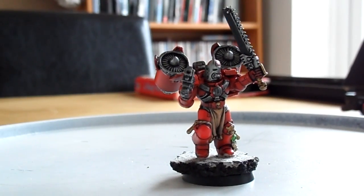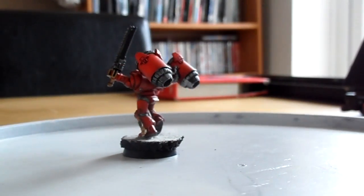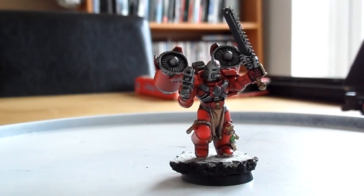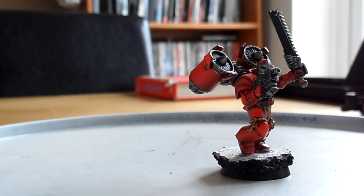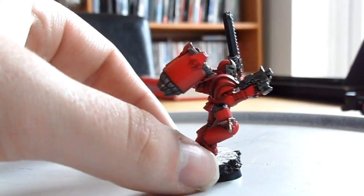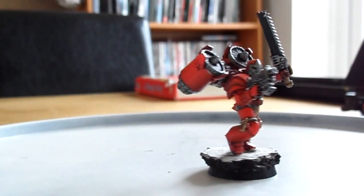I do struggle with batch painting if I'm completely honest. I prefer to paint smaller units, but painting 15 assault marines fairly close together was not the most fun time. But in the end, it's one of those things — you may not enjoy batch painting, but the end result of having a fully painted unit is pretty awesome.